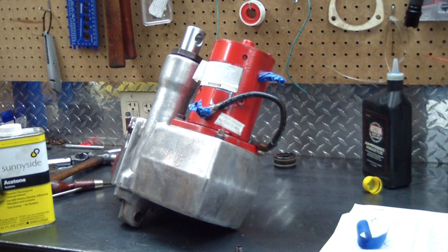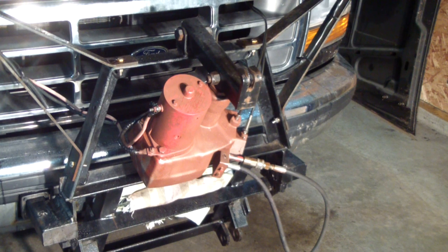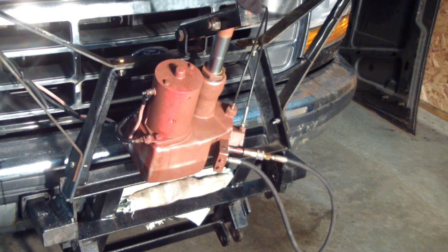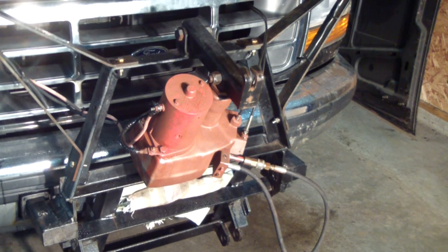We're going to wipe it down with some acetone primer and paint it, and next time you'll see it it'll be on the truck. Here she is on the truck — the red paint I had was really old and it didn't work out. It's snowing outside so the paint job is going to have to wait until another day. I'm going to operate it here and see if she works. We've checked it for leaks — no leaks. It might need some fine-tuning adjustments once the plow is on it. Thanks for watching.